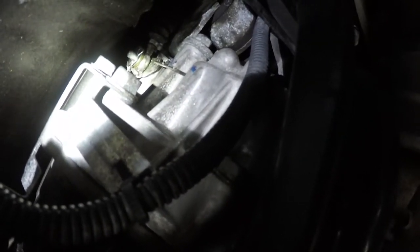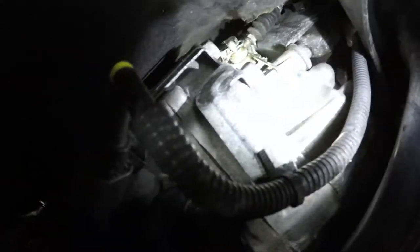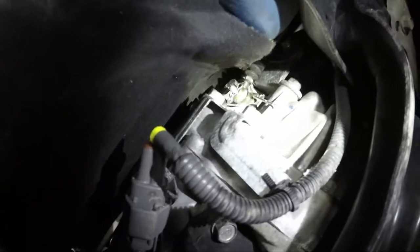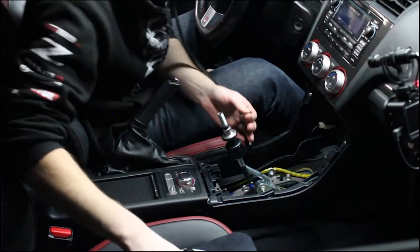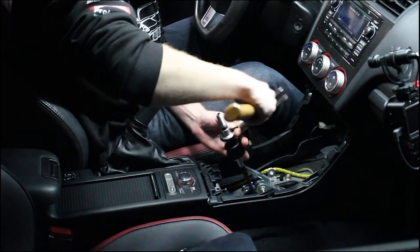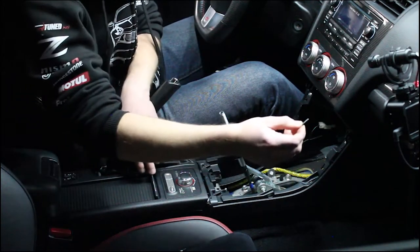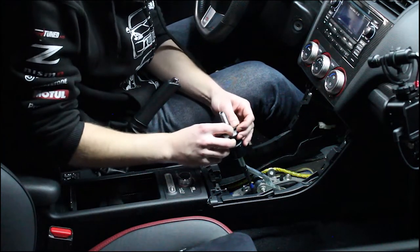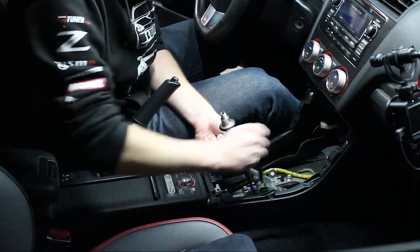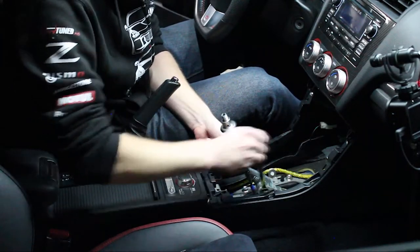Just to show you where I am underneath the car: you've got the catalytic converter starting here, then this brace, and then the transmission right here. I'm on the driver's side of the transmission. Make sure you save that piece because you're going to need it later. You're going to take two 12mm wrenches, one on each side, and remove the main bolt.